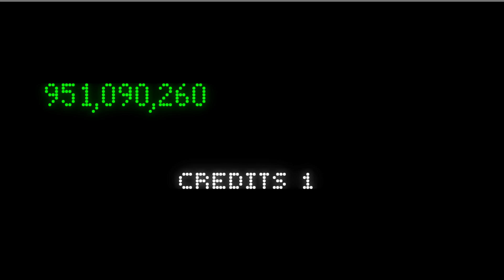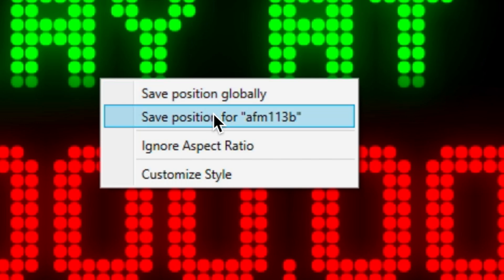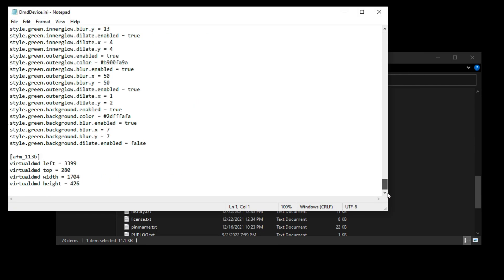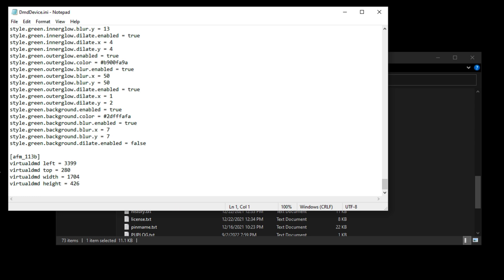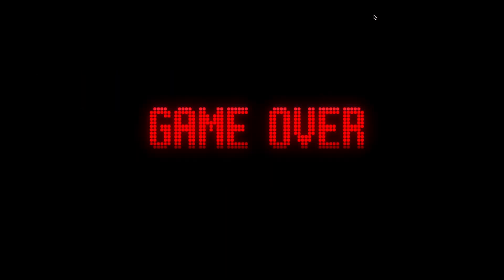If you right-click on the DMD, you can save the position for that game — globally or just for that game. I'm going to select "Save Position" for just this game. Then we're going to edit dmddevice.ini. Look at the bottom — these are the settings for Attack from Mars, including the screen location. Also, if you want to use a registry, here it says false, but if you set that to true, every game's settings will be in the registry instead of this file. The choice is really up to you.